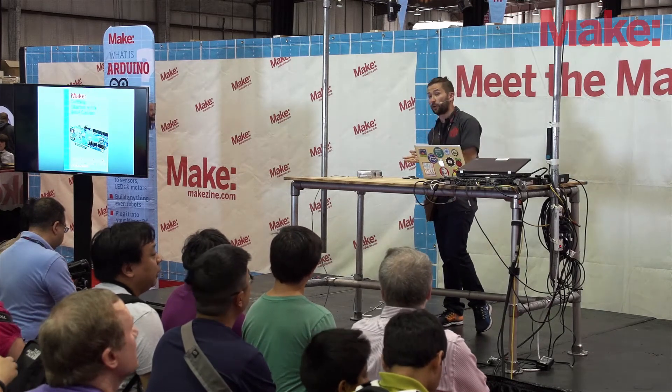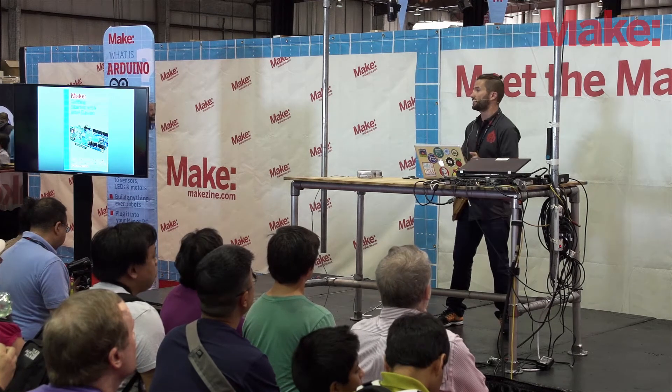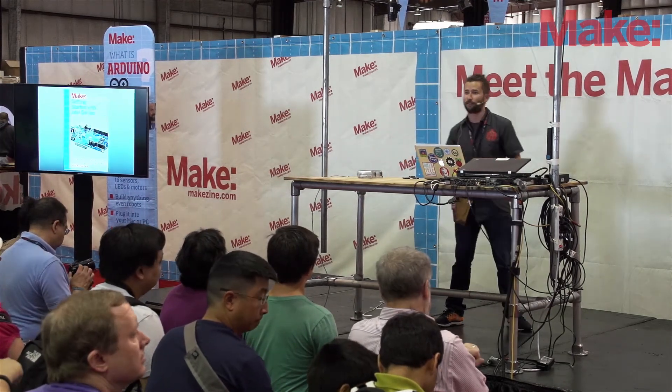There are plenty of cool projects at the Intel booth if you want to check out Intel Galileo. If you're looking to get started, the book is available here at the Maker Shed. I'm already out of time, so thank you for watching and thank you for coming to Maker Faire. Have a great day.